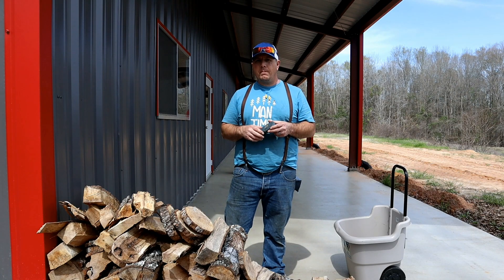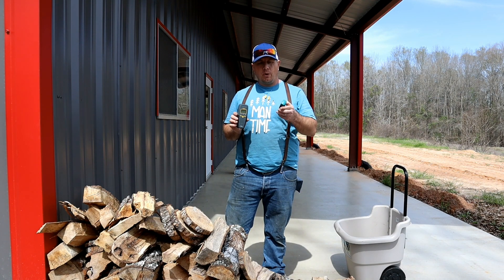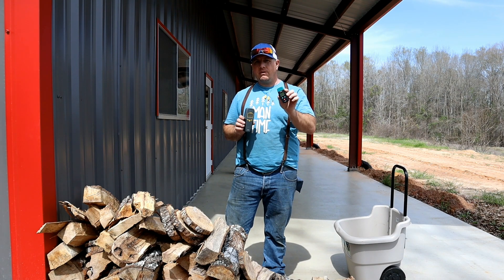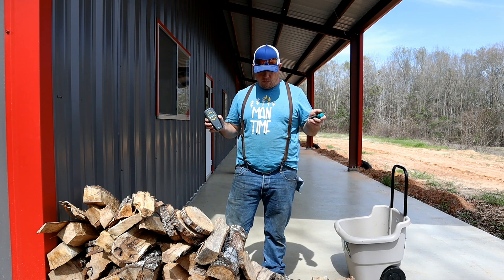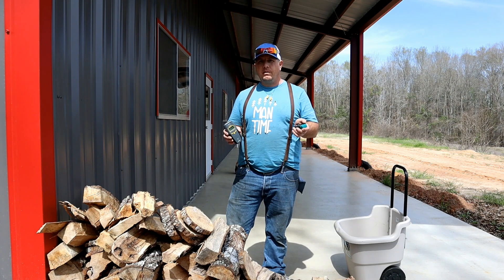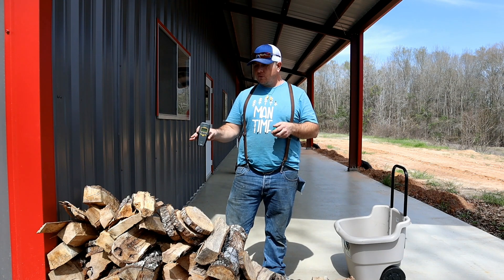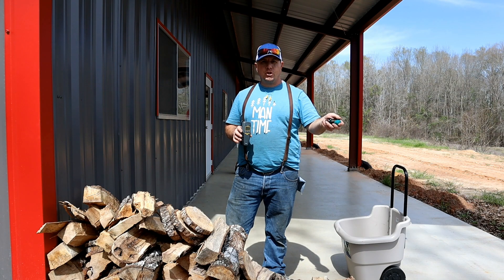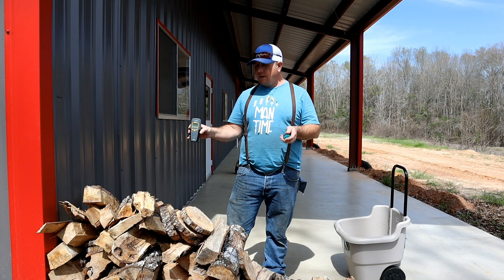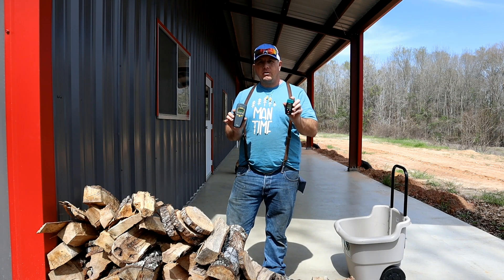Hey man, welcome back to Man Time. Today's episode, I've got a couple different moisture meters. I want to see if there's a difference between the two. I wasn't getting real accurate readings with this Eric Hill one. I'm about to burn my last fire of the season and was wondering if I can burn up some of this stuff from the most recent splittings.